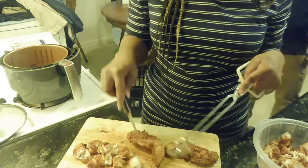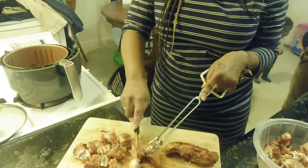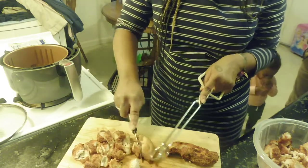Once it's finished, we're going to put it on top of some yellow rice, add a little cheese, and then have us a great family meal. Hope you guys enjoyed this, and if you don't have an air fryer, make sure you get an air fryer!